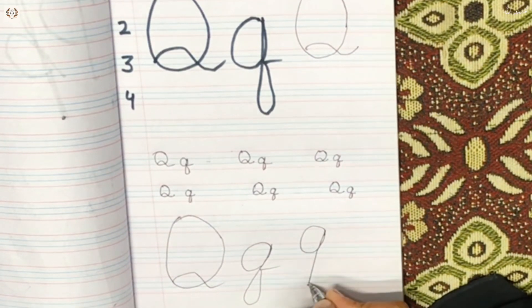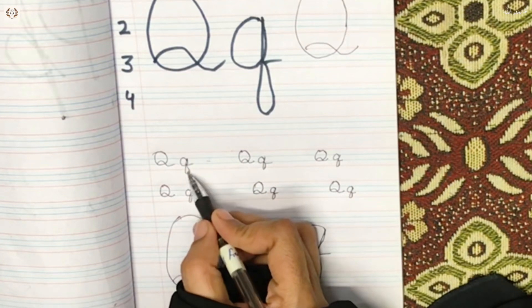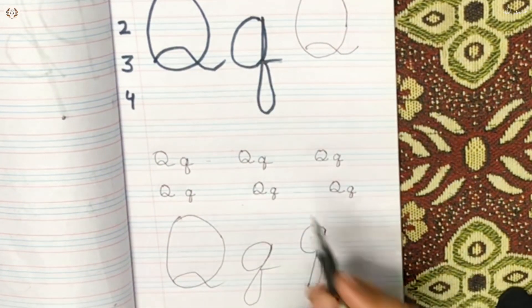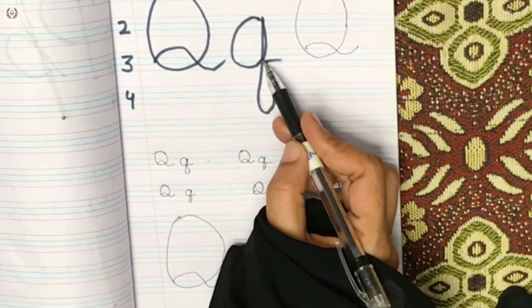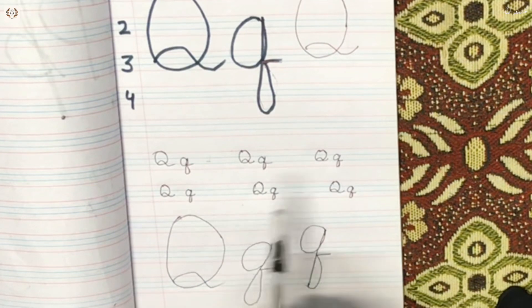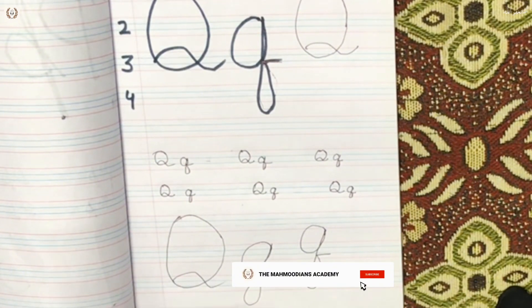We will use a series right here. We will be using this in a series — the line will be taken like this, and the line will be taken. You will find the line to take the line. So, how to follow, how to make the formation, how to practice so that you can keep writing.